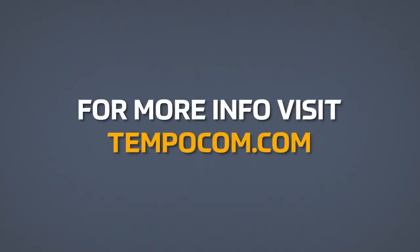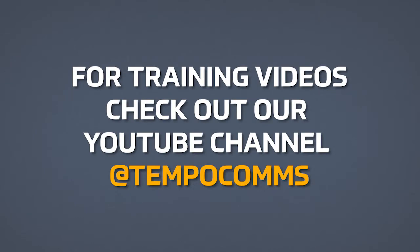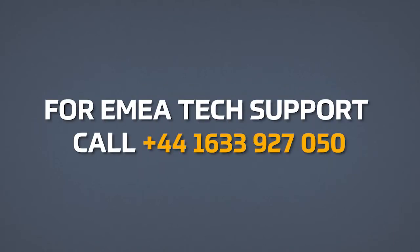For more information, visit TempoComm.com. For training videos, visit our YouTube channel at TempoComms. For tech support, call 1-800-642-2155 and select option 4. For customers in Europe, Africa, and the Middle East, please call 44-1633-927-050.